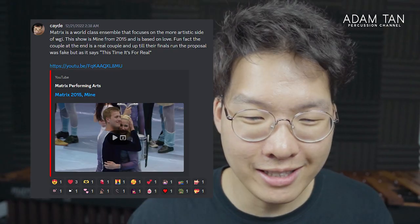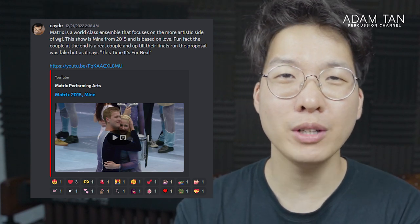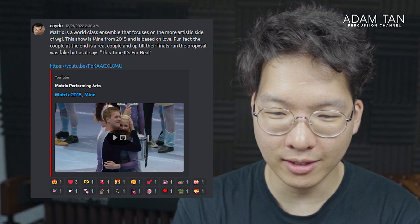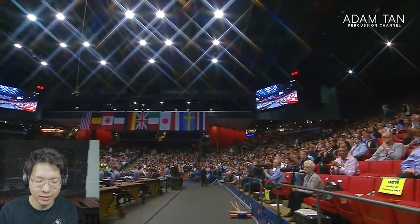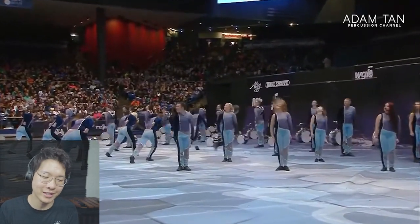Let me know in the comments below what you thought of Ryan's performance. Our next video is from Cade — it's Matrix 2015, 'Mine,' not Taylor Swift's 'Mine.' Matrix is a world-class ensemble that focuses on the more artistic side of WGI. The show is 'Mine' from 2015 and it's based on love. Fun fact: the couple at the end is a real couple, and up until their finals run the proposal was fake, but this time it's for real — they actually proposed! This is right up there with that show where the drum major gets stabbed — Spartacus. I'm really excited to see if there's actually a proposal at the end.